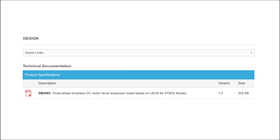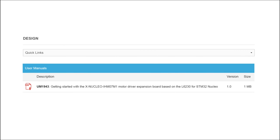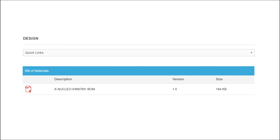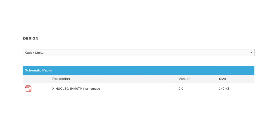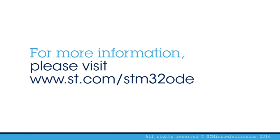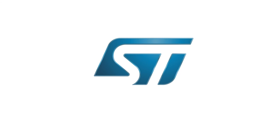A comprehensive set of documentation for the three-phase brushless motor driver expansion board, including a user manual, application notes, quick start guide, and datasheet, is also available. Visit www.st.com/STM32ODE.